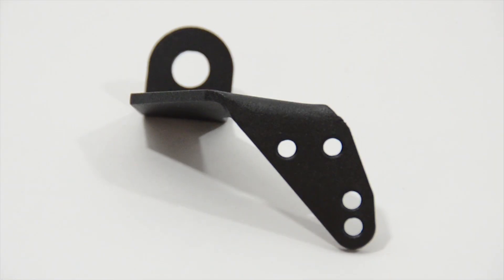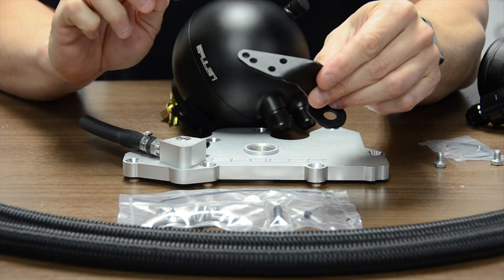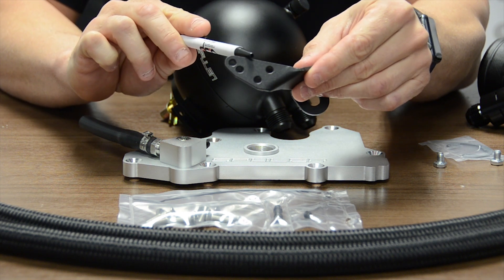The mounting bracket allows the catch can to be easily mounted inside the engine bay. You'll notice there are two pairs of mounting holes: one pair is for a vehicle with factory HIDs, and the other pair is for vehicles without factory HIDs.